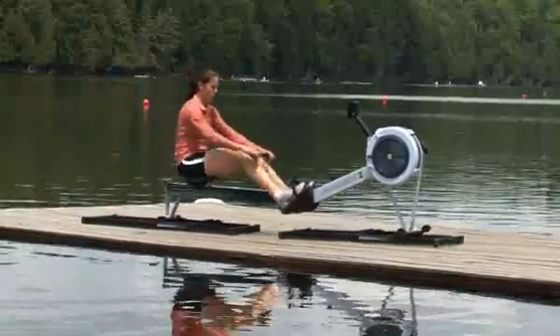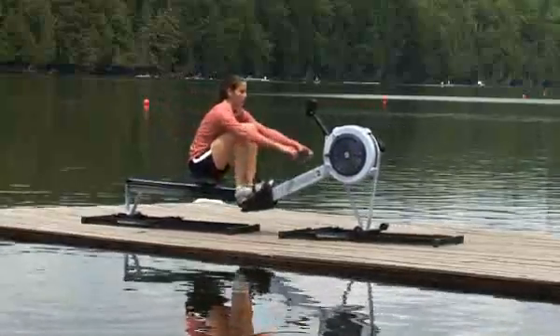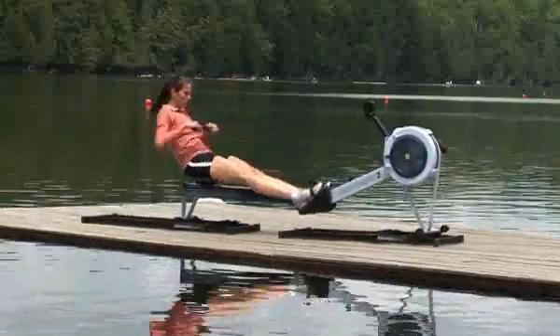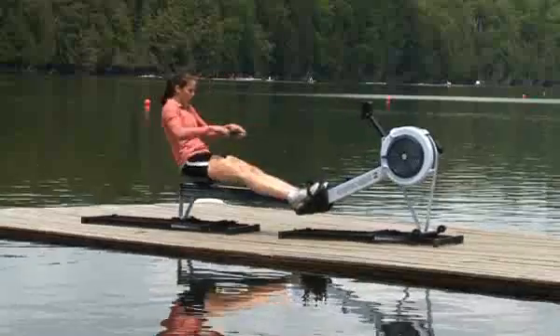Rowing at higher stroke rates allows you an additional option for altering the intensity of your training sessions. Stroke rate variation is also a necessary tool for many interval workouts. And if you are an on-water rower, the slide allows you to row more often at familiar on-water stroke rates.